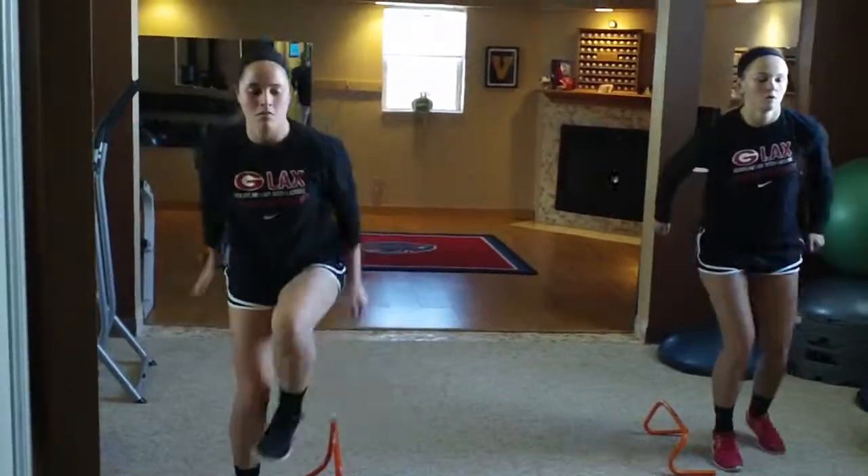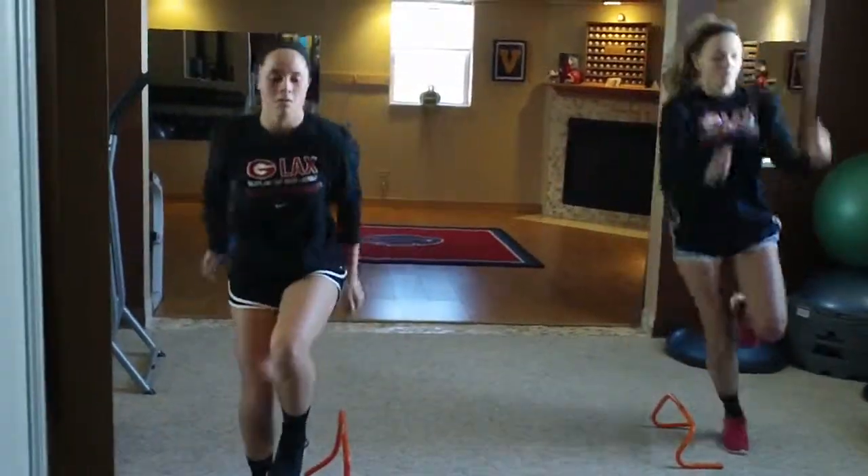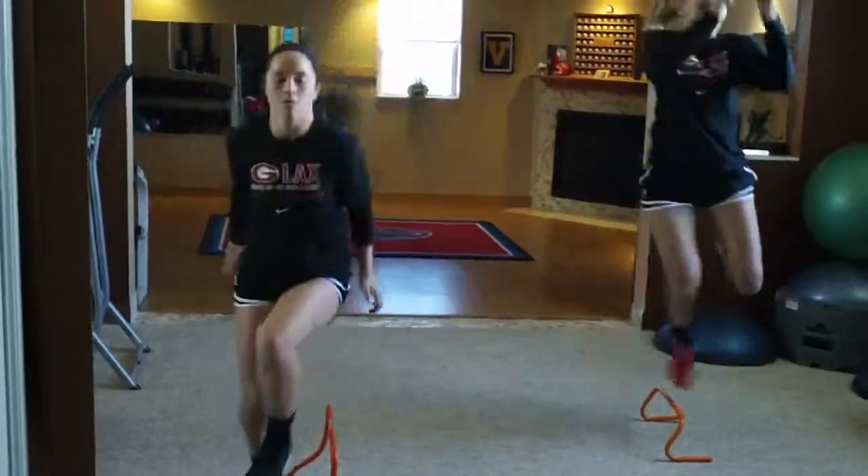Drive with those arms please. Lots of flexion to extension to flexion.